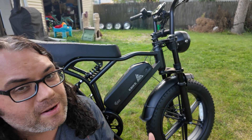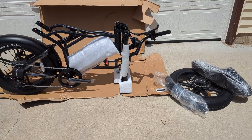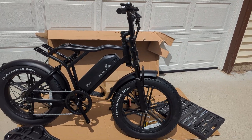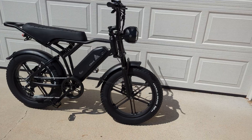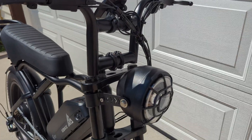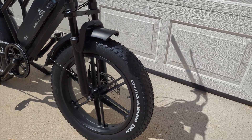Once I had everything unpacked and ready to go, it was actually a lot fewer parts to put together than I thought. Once I got the handlebars, the front wheel, and the kickstand on, the bike was really taking shape. It took me a little over an hour to assemble everything, but it looks super cool — kind of like a moped I used to have when I was younger. The thing just looks super sharp, and even the neighbor came over and commented on how cool it looks.